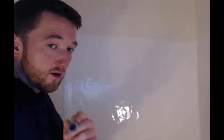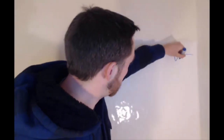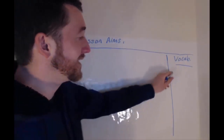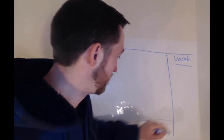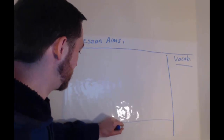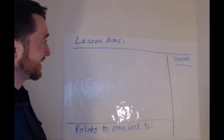Let's say if I wanted to do an example of a whiteboard lesson plan — inspired by Pete from eltplanning.com, great website — you put lesson aims up here. Maybe we've got vocab: any new vocab that comes up in the lesson I could put here, and then maybe down here I could put discussion points — things to come back to. I obviously haven't left enough space, but as you can see I've got my whiteboard up and running and can actually just teach from that.